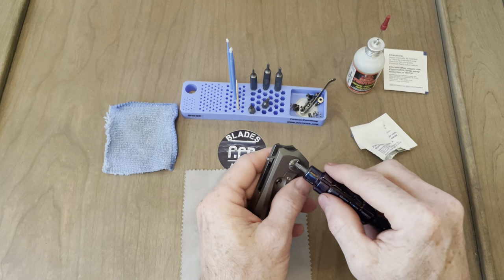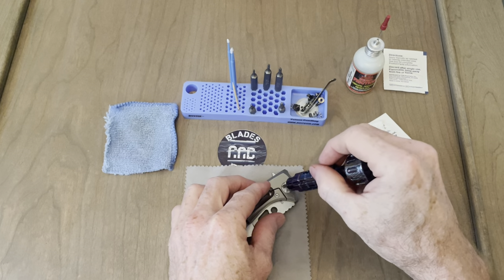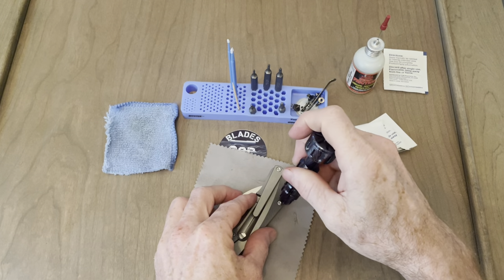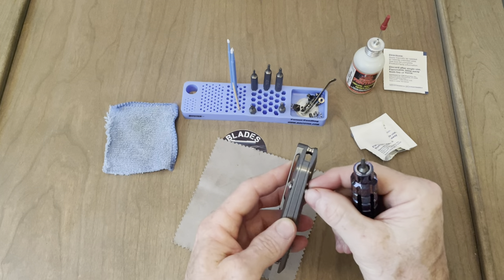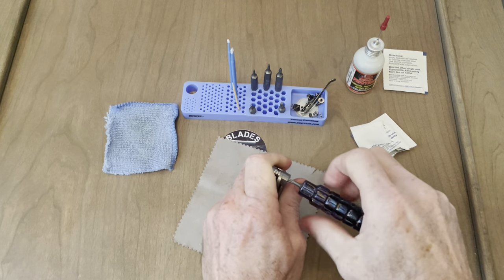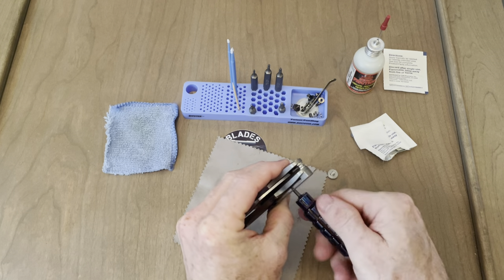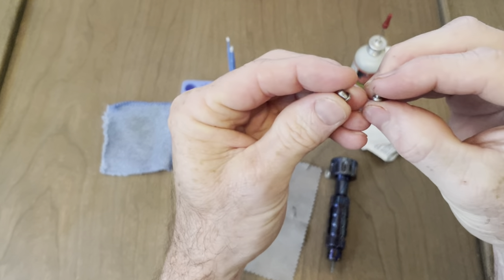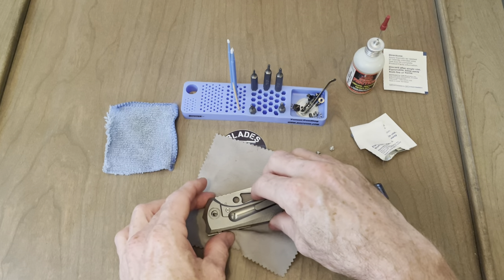Let's continue disassembling it real quick. I think the other screws are T8. Get our T8 out here. That pivot's pretty loose. This side's backing out on me. Pocket clip screws are going to have to come out. See if there's a difference in size between these two screws — no, they're identical. So no need to separate those. I think that should open her up.